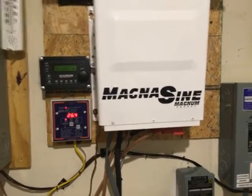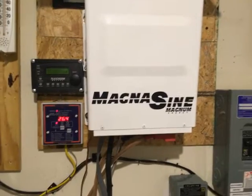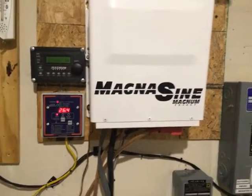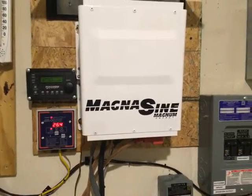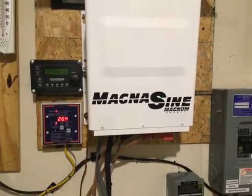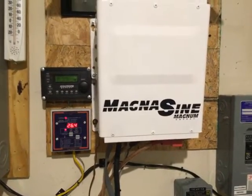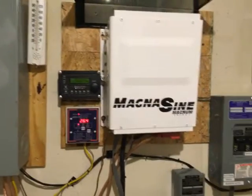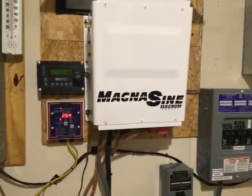My goal is to get grid-connected so I can push excess energy to the grid during the day and use additional batteries at night, ultimately bringing my utility electricity usage down to zero. I'll have just over 3 kilowatts of solar in an AC-coupled scenario, with all 120-volt circuits on a critical load panel — I think it'll be an outstanding system. Lord willing, I'll put it all together and keep you guys updated. Take care, YouTube.